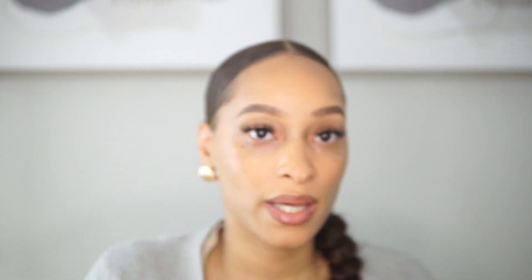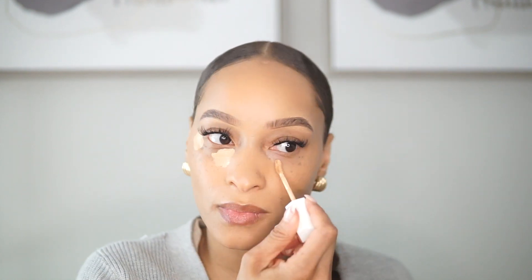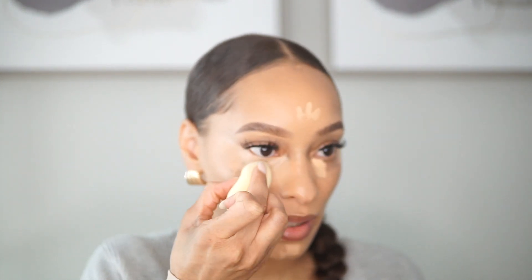I didn't pick up a new concealer this time, so I'm going to wear the Fenty Beauty Wear Even hydrating concealer — this is in the shade 235W, and I got this from Ulta Beauty as well. I love the angle of this brush. We are at 673 subscribers and I am so grateful for each and every one of you that subscribes and continues to watch me. It has been so rewarding confidence-wise and just overall building my own little community.